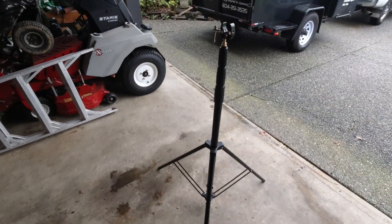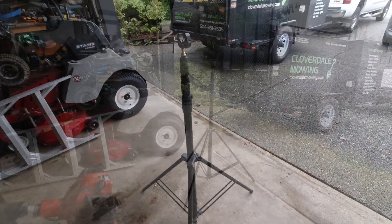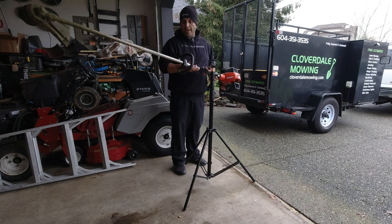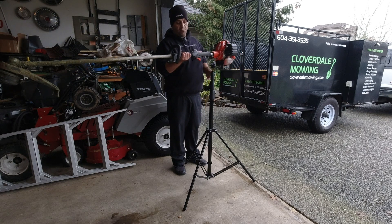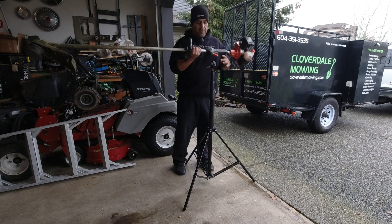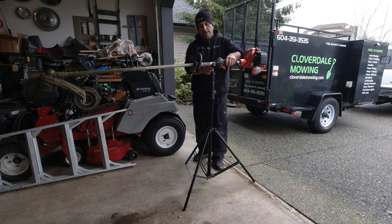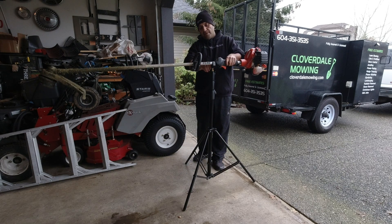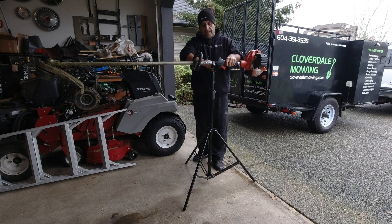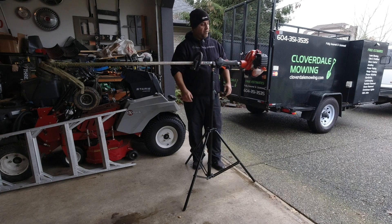You can use that to hold your trimmer. The biggest thing when you're going to put a trimmer in it is to remember the weight — your engine is going to be the heaviest portion, so I tend to put the clamp as close to the engine as possible. It's got some nice rubber grips in there too. So you just put your trimmer in there, take the handle, and tighten it up as tight as you need it. It holds the trimmer very, very securely.